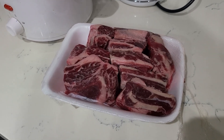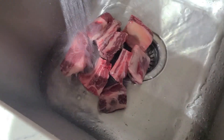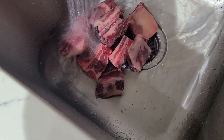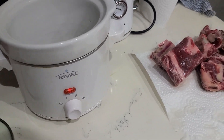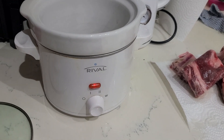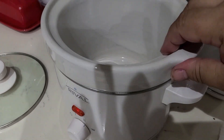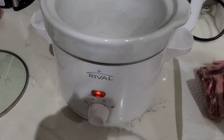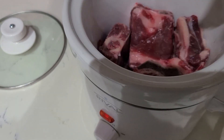I have two pounds of pork ribs, and first I have to wash them. I'm going to cook them in this quite Asian slow cooker — it's a rice cooker. I bought this rice cooker with a ceramic bowl inside probably 25 years ago and I'm so happy with it. I put the meat inside.